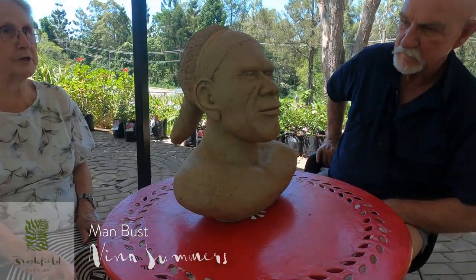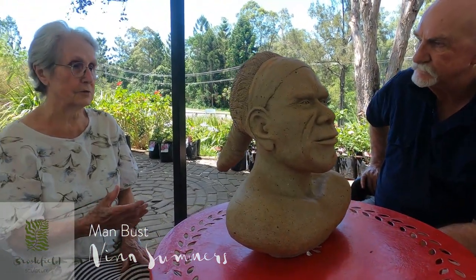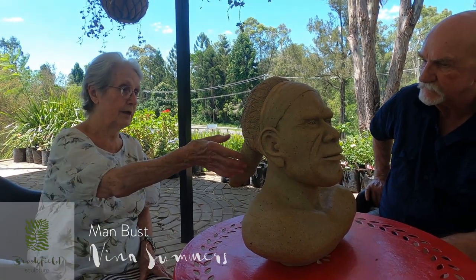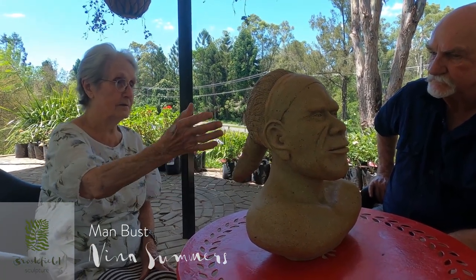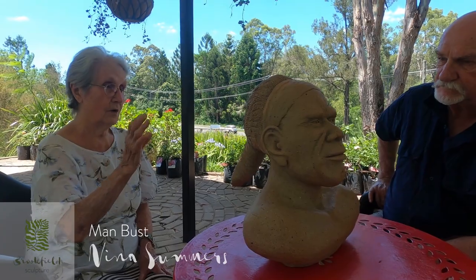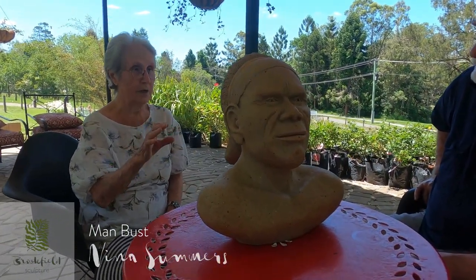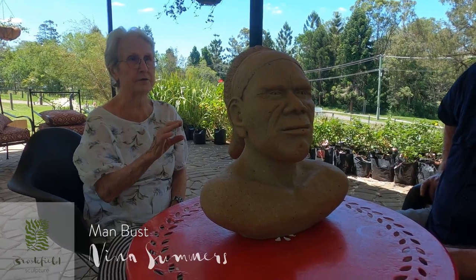Well, this bloke comes from a picture in a book that I had about Aboriginals, and it just drew my attention — the way he had his hair, the way he looked. So I got some stonework clay, modelled him, and dried up within the kiln, fired it under reduction.